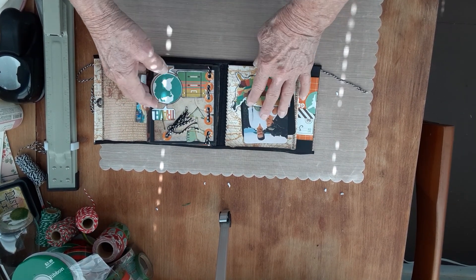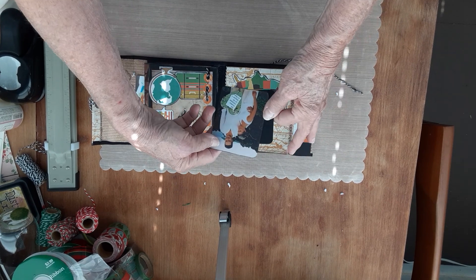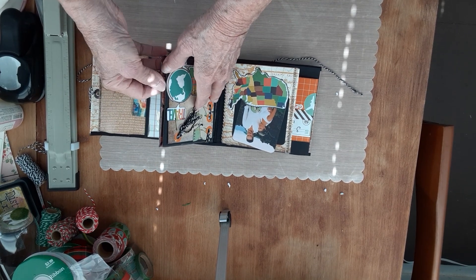This next one is just a decorative one, and there's lots of — this is a pocket, this is them. It's all travel themed since that's what they do. They travel both on business and pleasure.